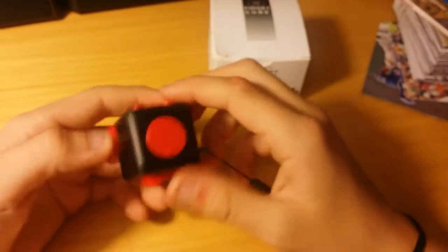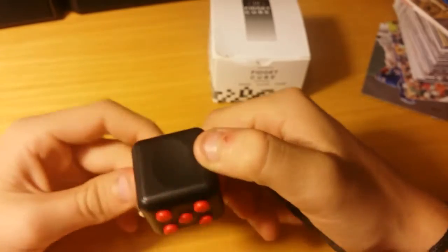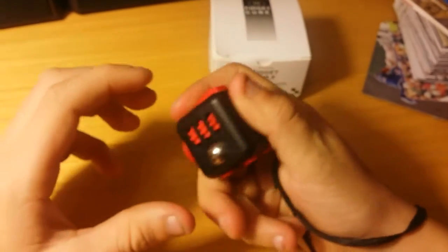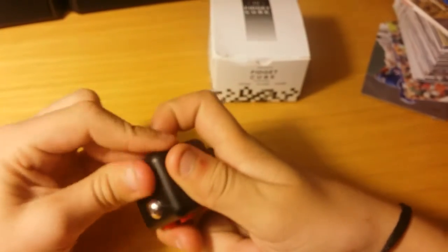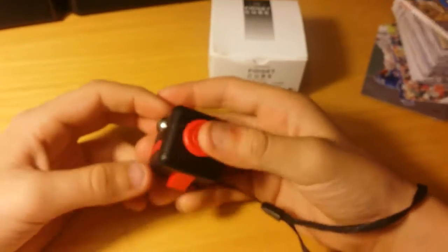I like it, it feels nice. And then right here there's this little thumb piece, so you can just go like this. I think it's pretty fun just to play with and fidget with.